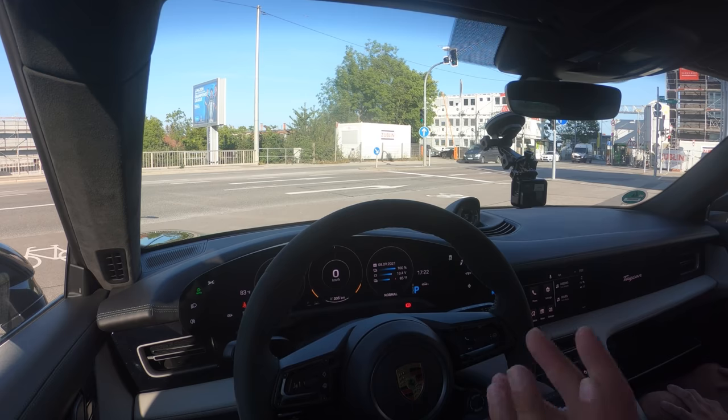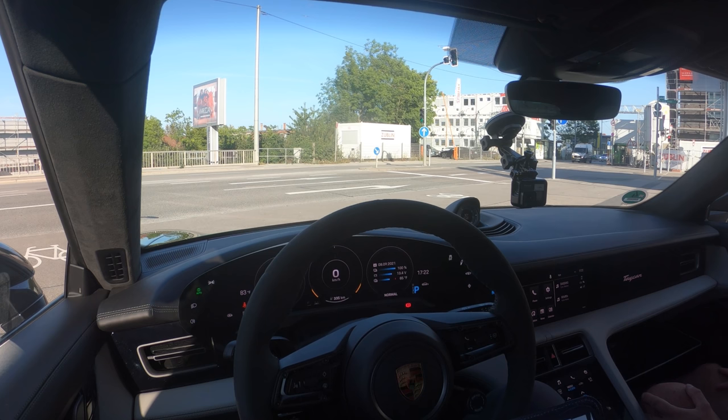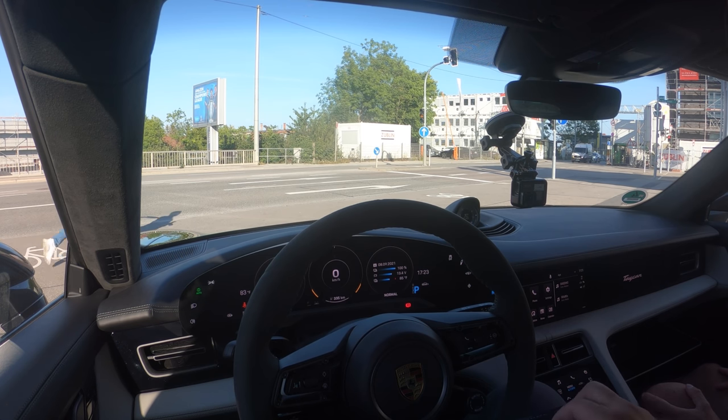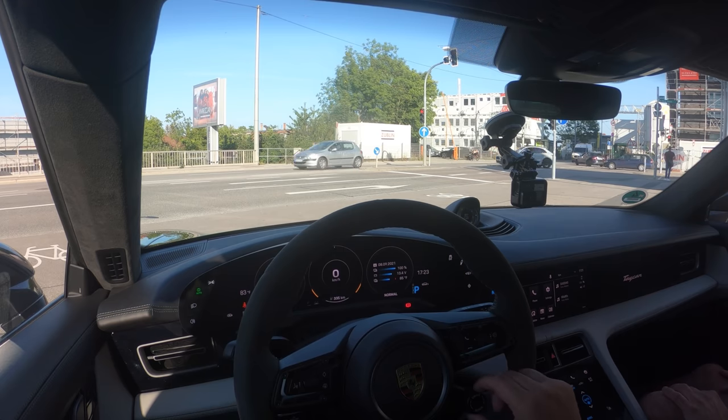Just to run through some of the highlight numbers: this is the Turbo, not the Turbo S. The Taycan Cross Turismo lineup has a 4, a 4S, a Turbo, and a Turbo S. This has about 670 horsepower with launch control when you max it out in Sport Plus mode — that's 500 kilowatts on overboost with launch control. Rolling into it normally it's 460 kilowatts and 616 horsepower. It's a wagon so it can haul everything. When you select Range mode it just goes front-wheel drive in the all-wheel drive model without really altering driving dynamics.